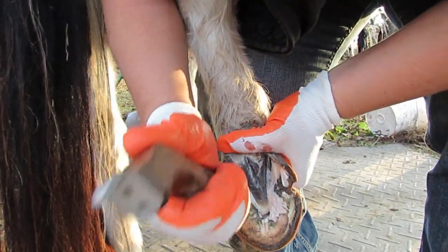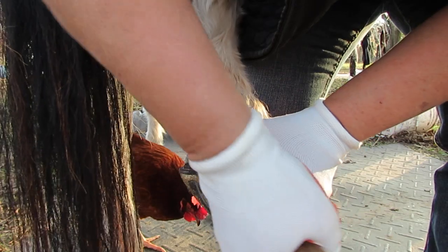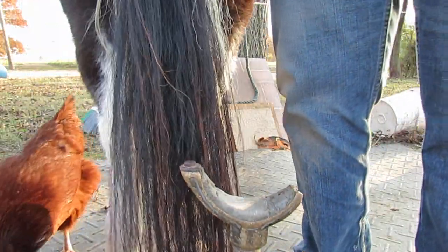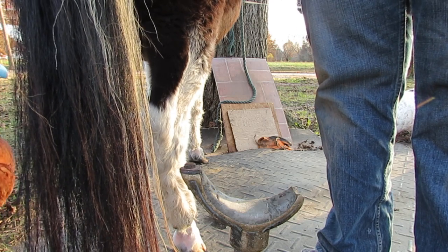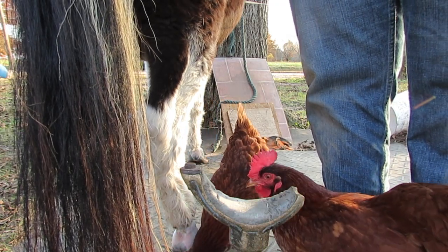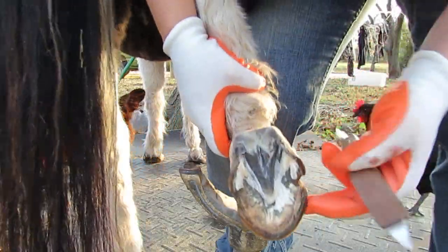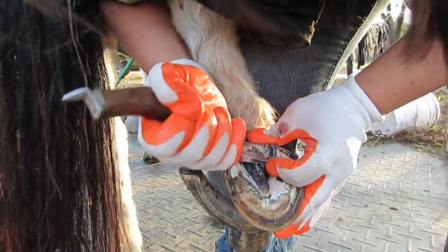Okay, I want to take more bar off. Yep, I can see how the bar would hold that forward. What happens is the hoof distorts slowly, and then the hoof grows that way, and then the hoof capsule keeps the foot in that position so that it keeps it growing in a bad way. So you've got to release everything. I'm just taking off this whole thing clear down into here.